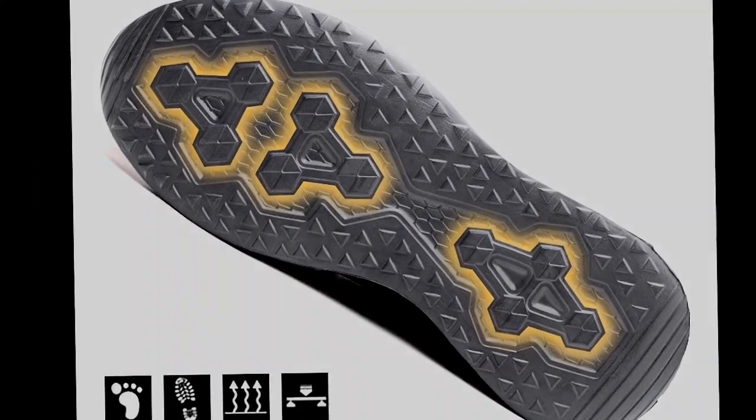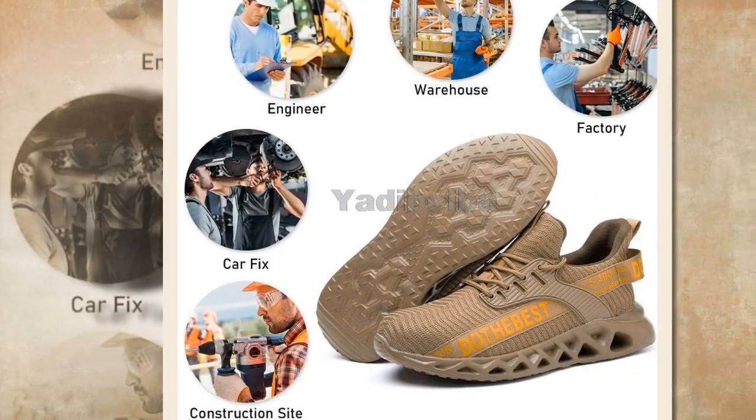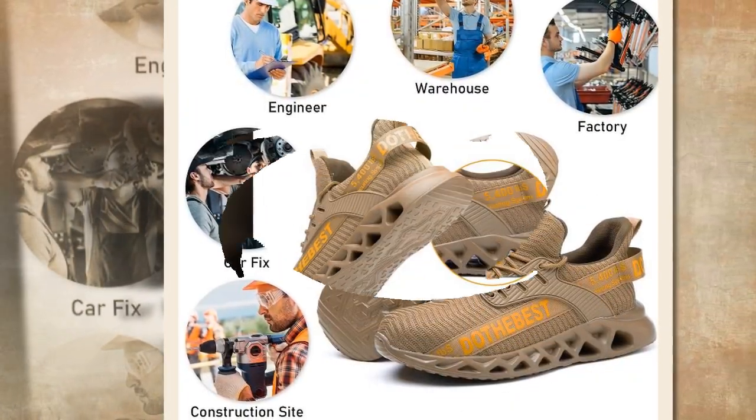But don't just take our word for it — here's what some of our users have to say about their experience with these shoes. As you can see, these shoes have been praised for their comfort, durability, and stylish design.